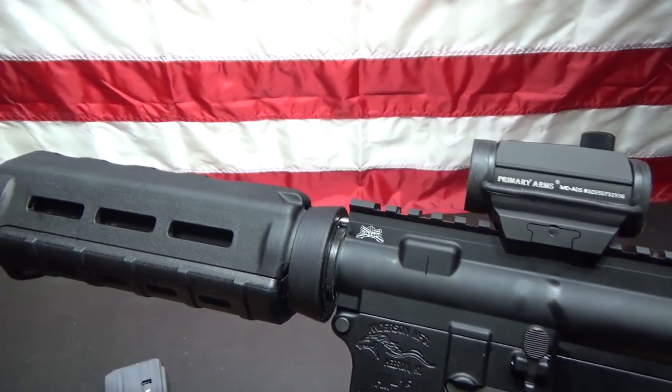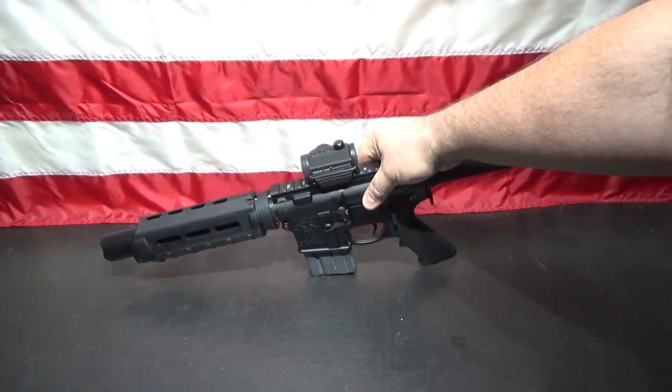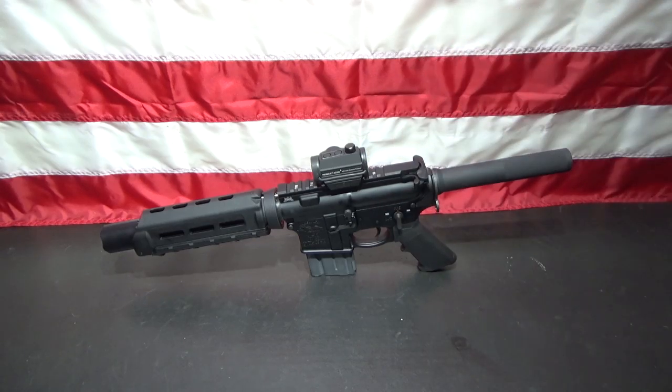Other than that, as far as I'm concerned, it's pretty much done. That's what she looks like. I'll have a range video for you this weekend. Let me know what you think — like it, hate it, whatever. Anything you'd like to change on it, anything you think I should change on it? Let me know.